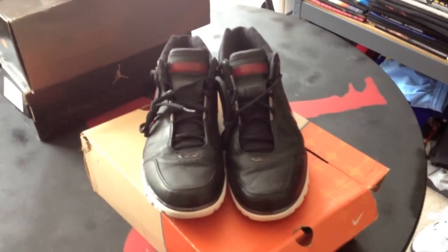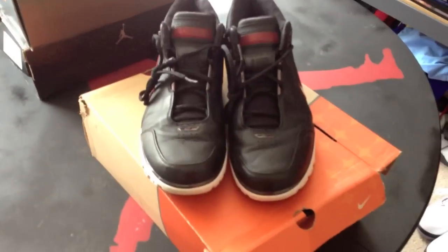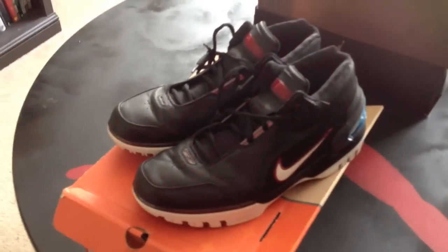Shout out to everybody out in Houston for the All-Star Game and the H-Town Sneaker Summit. Hopefully I'll be there for the summer version. Peace.